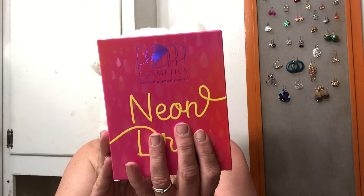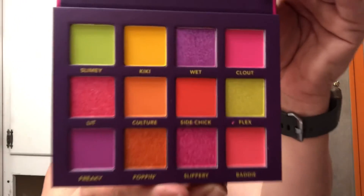This here is Poppy Cosmetics Pressed Pigment Palette in Neon Drip. I think I'm gonna like those colors and I don't have anything by this brand. Let's see what we got going on. Oh my gosh, so much fun — comes with a mirror! Look at those colors. Okay, we have to do a swatch. We got: Slimy, Kiki, Wet, and Grout. Oh, I like those colors, I really do.